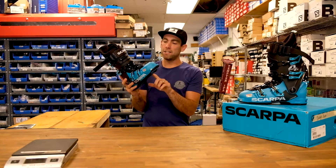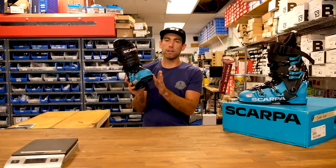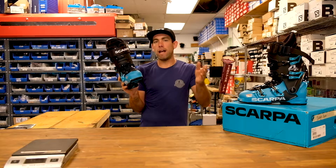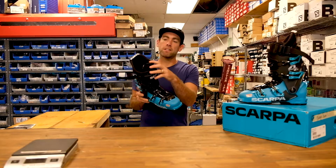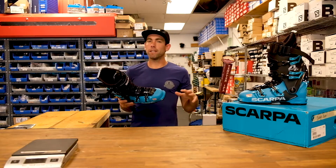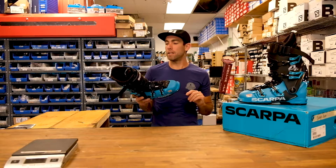The one thing I did notice was that the boot board feels to be a little bit curved on the bottom, so you can almost feel a little pressure as your foot sits into the lowest part of the boot. But it does come with a fully heat-moldable Intuition liner, so I was able to get out little deficiencies like that with just a 10-minute heat mold.